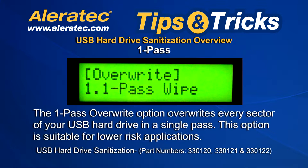One Pass. The One Pass Overwrite option overwrites every sector of your USB hard drive in a single pass. This option is suitable for lower risk applications.